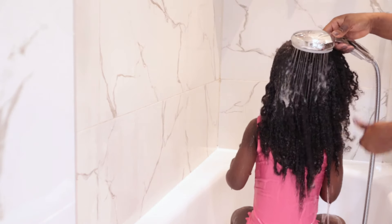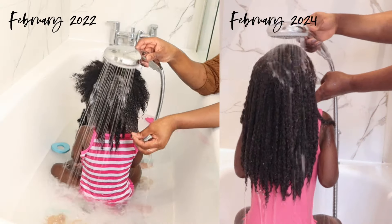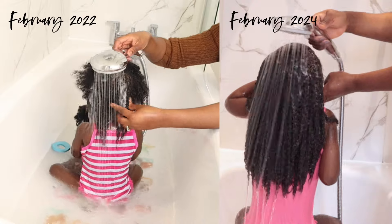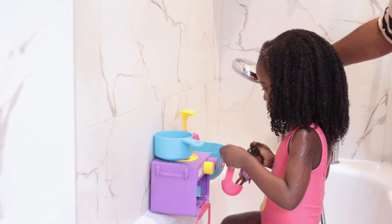So before I begin, I like to fully saturate my daughter's hair with warm water. Look how much length my daughter's hair has retained in two years — amazing, right?